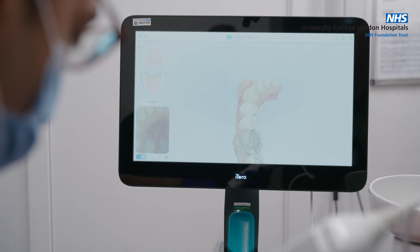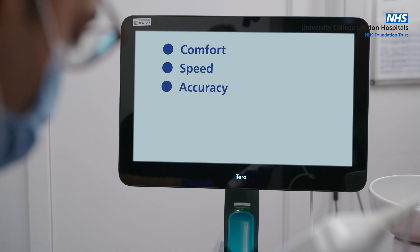In summary, here are the benefits of intraoral scans: they are comfortable and pain-free with no need for messy impressions or holding trays in your mouth. The scanning process is quick, usually lasting between five and ten minutes. Digital impressions are extremely accurate, and the 3D images can be shared instantly with laboratories, reducing waiting times for treatments.